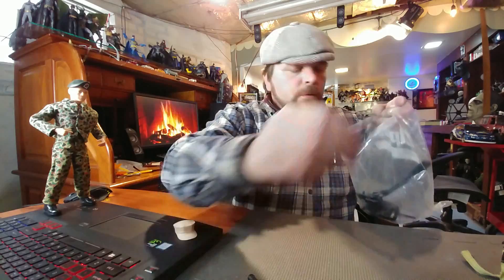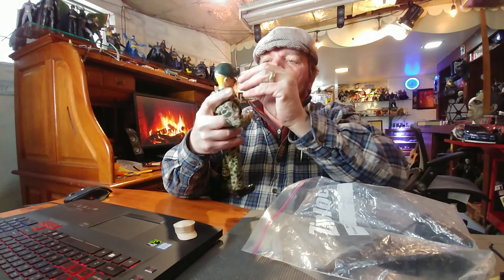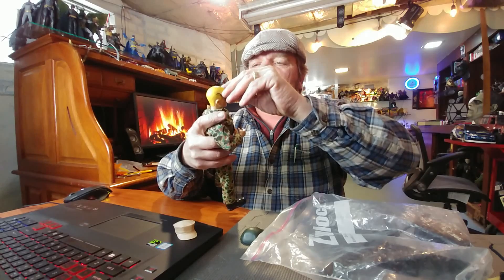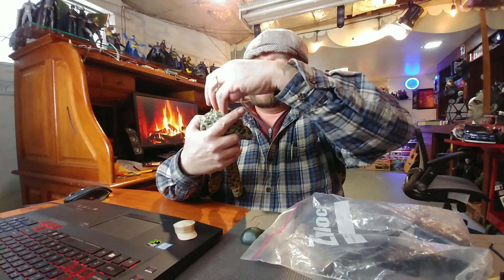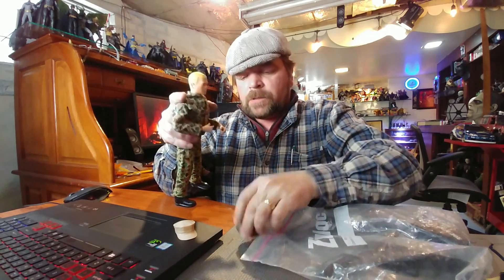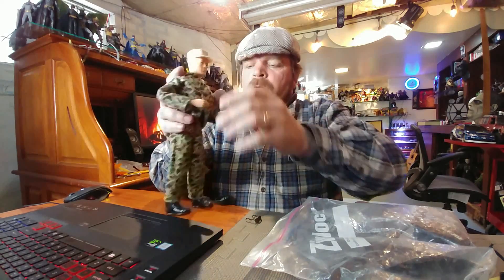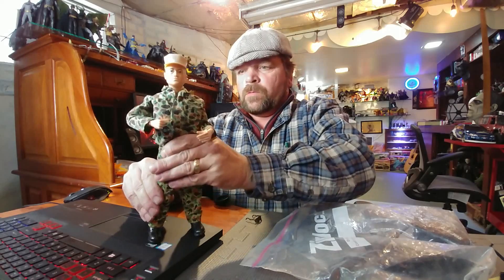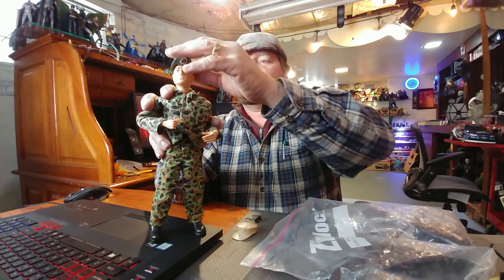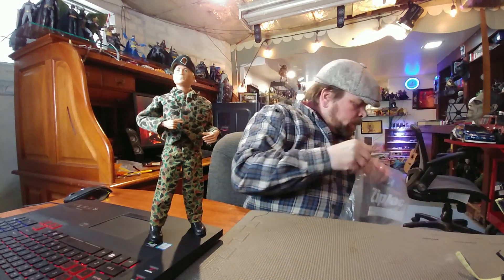This GI Joe might need a pair of sunglasses too — what do you say we give him a pair? Joe cool. The glasses don't seem to want to stay on his head. GI Joe, Real American Hero. I think I like the beret better. So yeah, next bag.